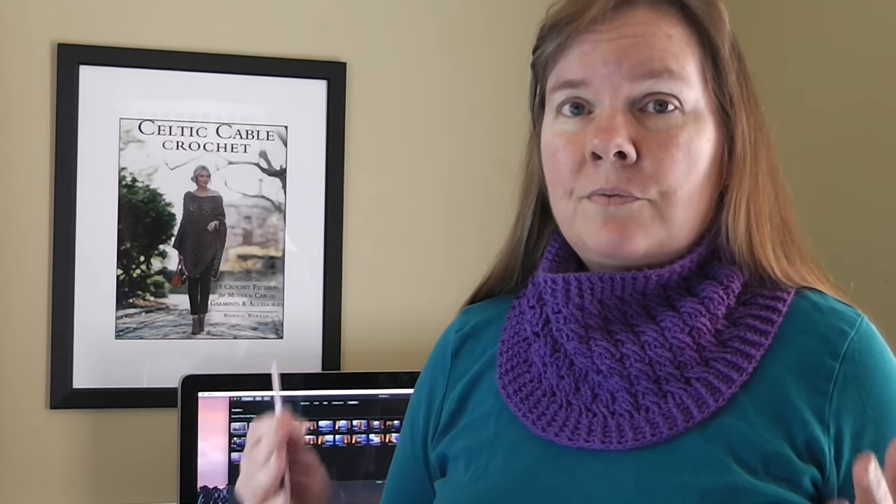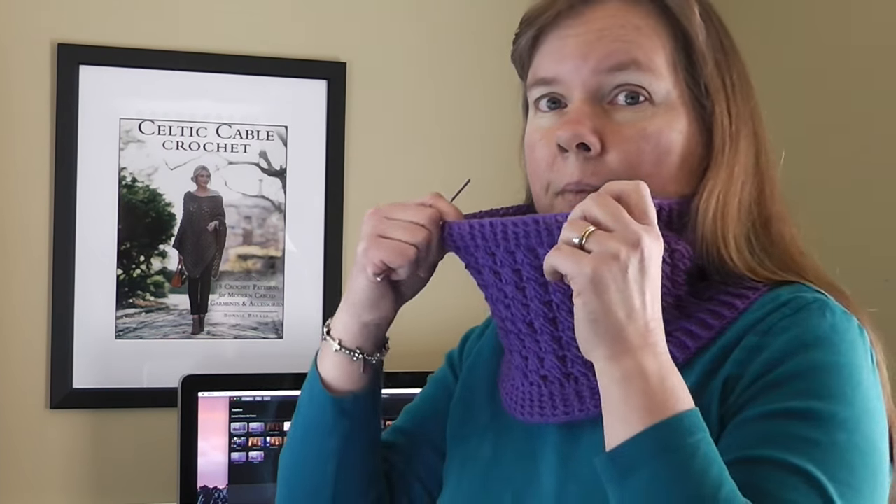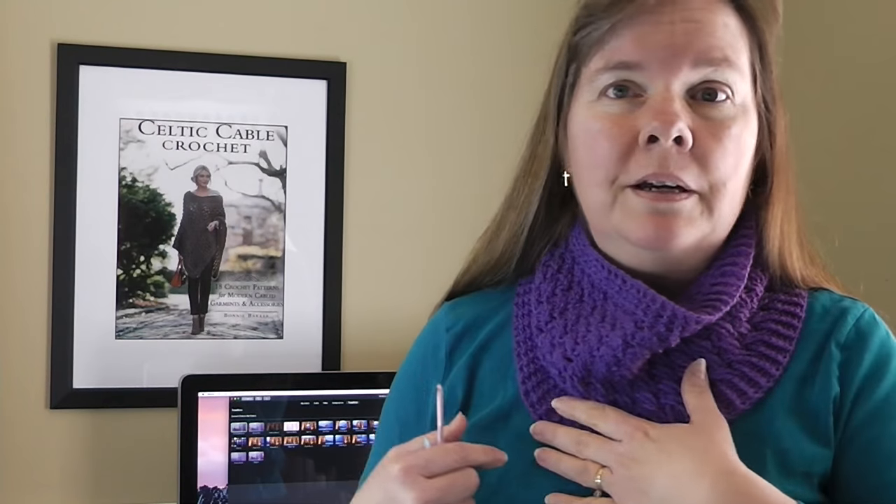Hi, I'm Bonnie Barker with BonnieBayCrochet.com, and in celebration of National Crochet Month — this is 2017 — I wanted to offer a free crochet tutorial for my Cascade Yarns Crocheted Cable Cowl. This is what we're going to make. These are really, really fun to wear, great for wintertime. They can actually be really good for spring when the weather's not sure whether it wants to be cold or warm or somewhere in between.